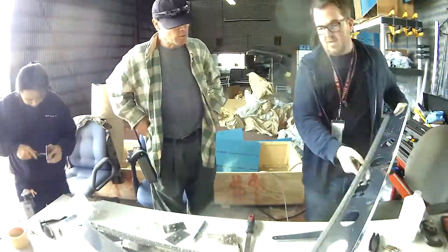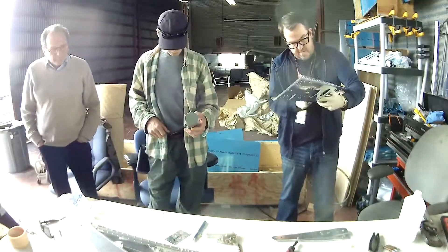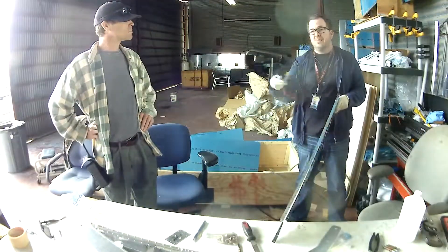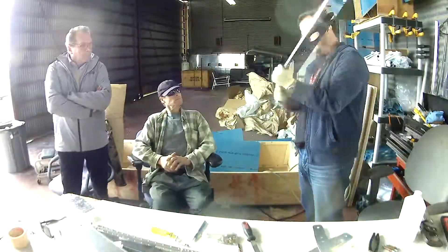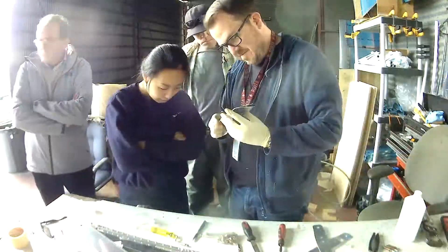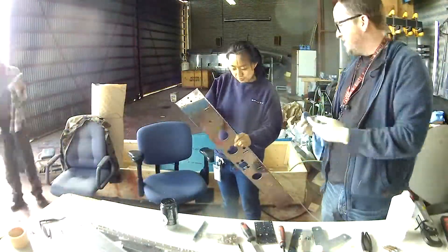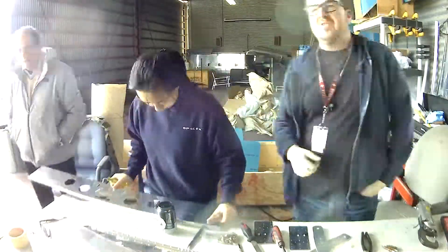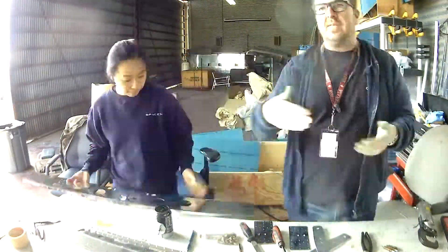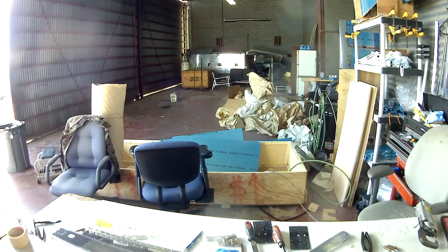I'm introducing everyone to the wonders of deburring again. It's been a while, and it's funny because as I'm deburring I realize I kind of missed using this tool. It was a lot of fun, and I'm glad I enjoy it because there's going to be a lot of it. It's nice having a lot of people helping — competency will be a factor for the fuselage.